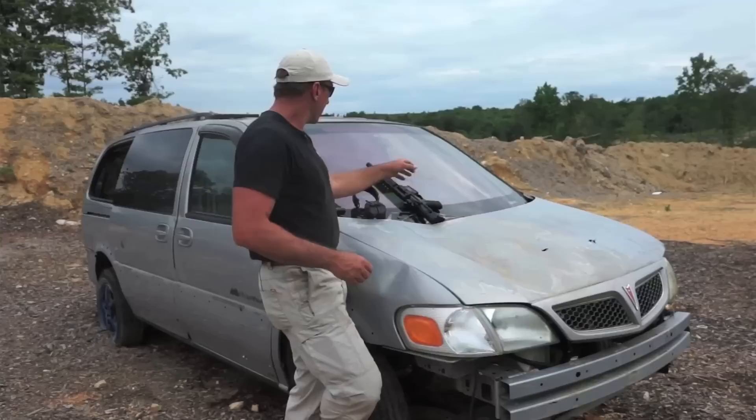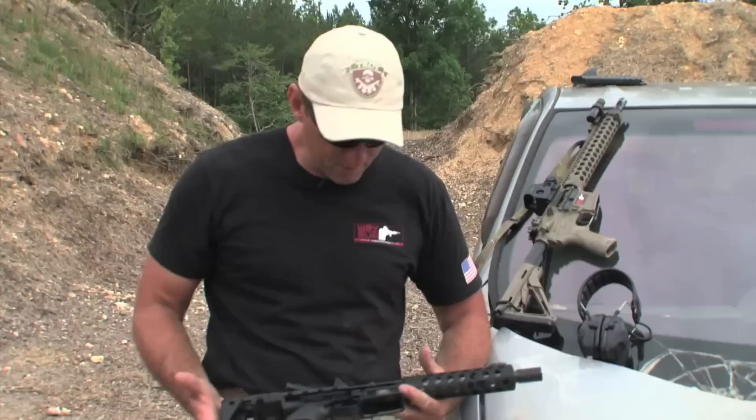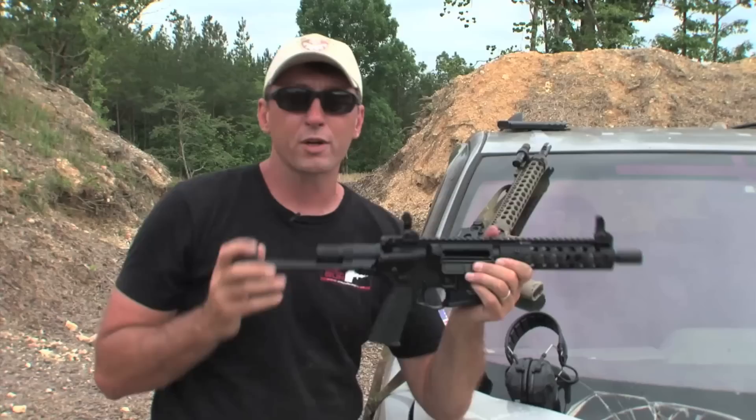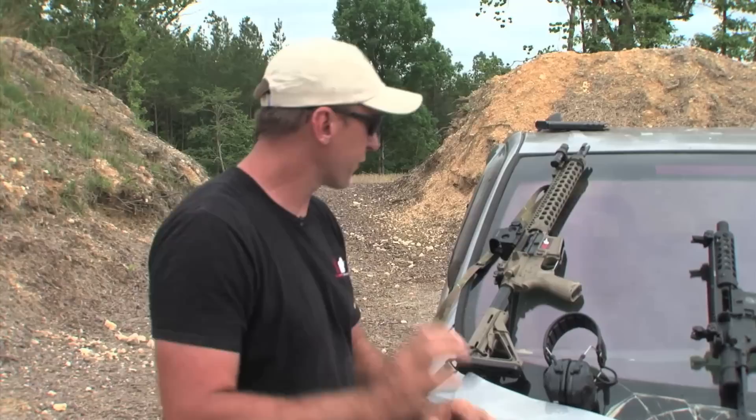Troy has got an excellent solution to that. This is the M7A1 PDW from Shore Defense. You can see this thing is very compact — it fits in a lap nicely with the stock collapsed. To extend the stock, push this button on the back, pull out on the stock, and now you've got a more shootable platform where you can deliver a more aggressive rate of fire if needed. Excellent solution for working in and out of vehicles. It would also conceal very well for low-vis type work.